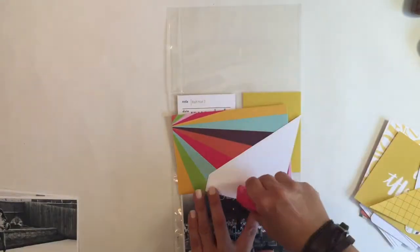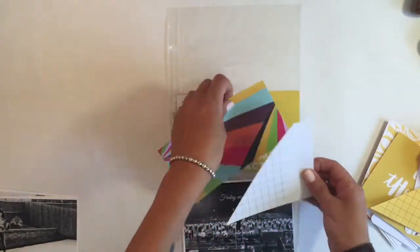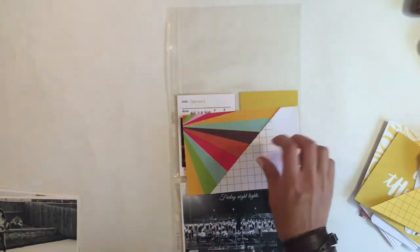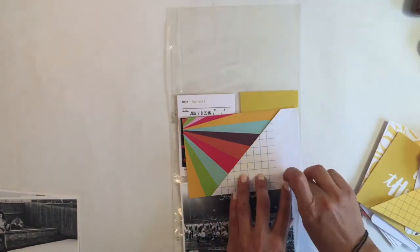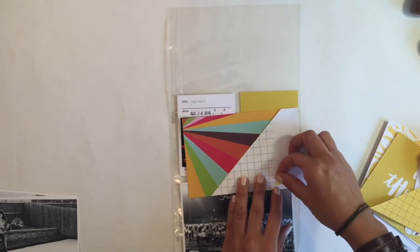I'm not gonna do much right now. I think I'm just gonna work on my title card and add my week 35 to that.